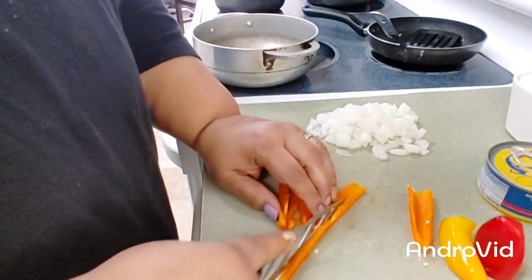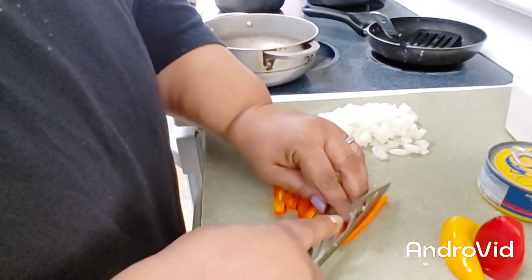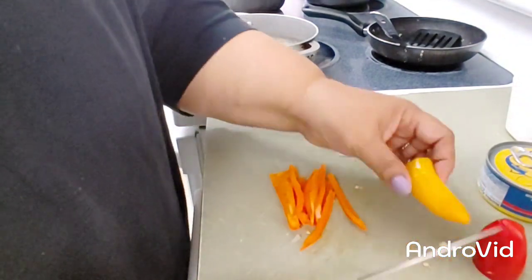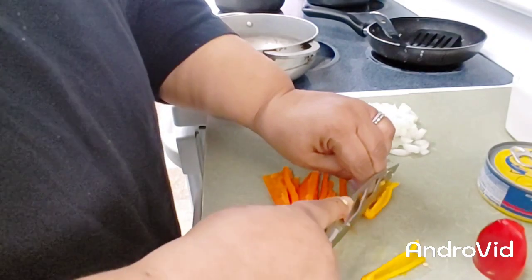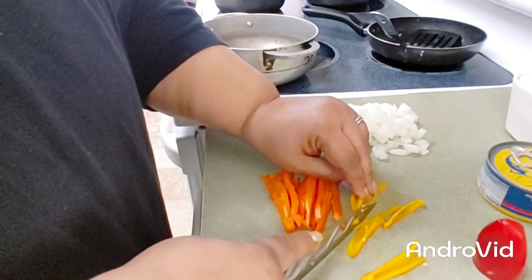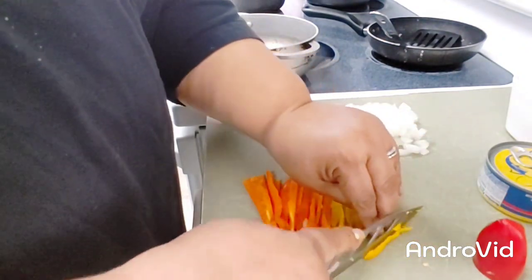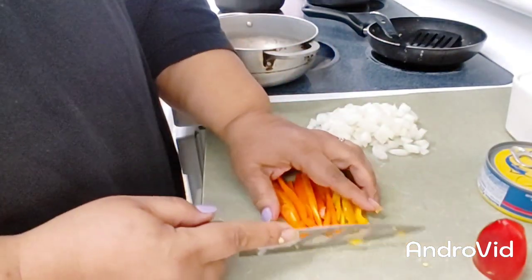We're going to have these peppers. Vamos a hacer pimiento, porque vamos a darle color al arroz. We're going to cut them in small sizes. I want to have a lot of colors and different colors in the rice. I'm not putting sofrito in this rice.